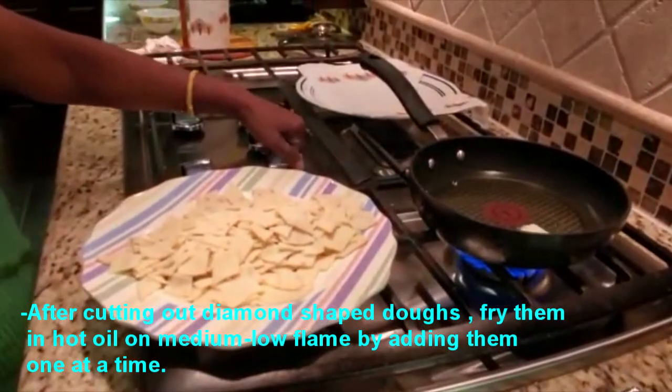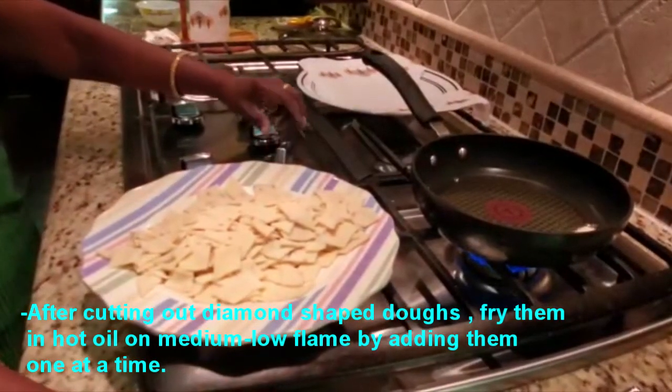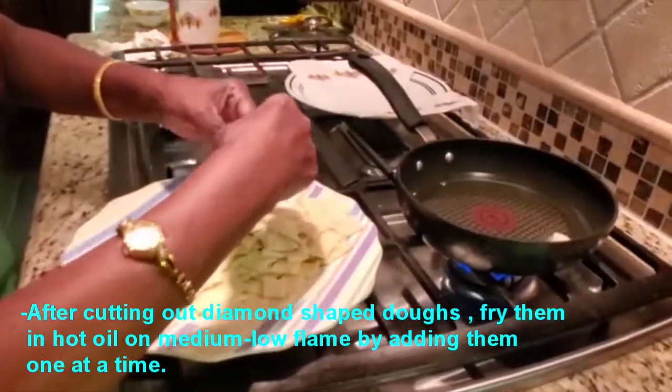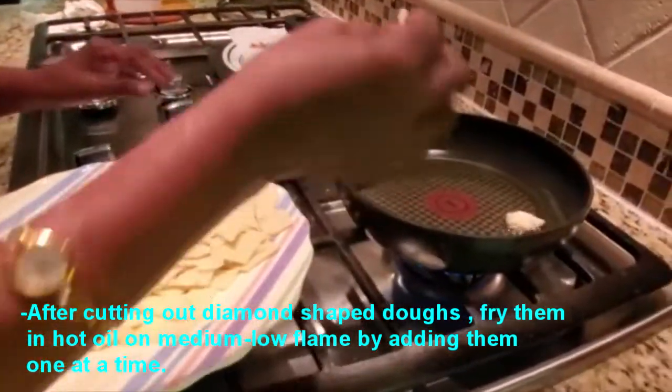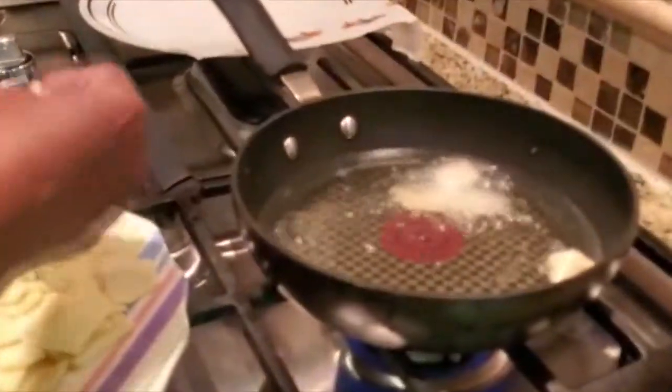I am going to fry it. I will add the brown color to it.